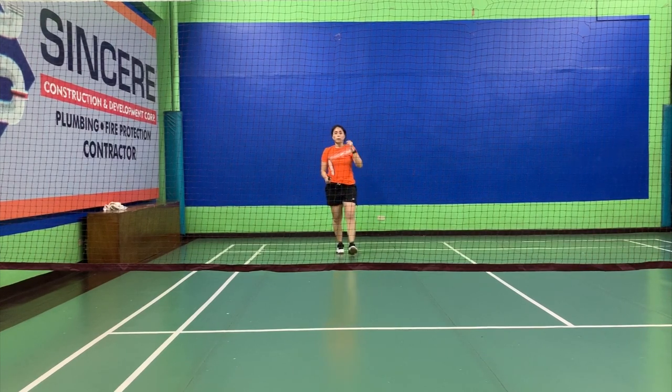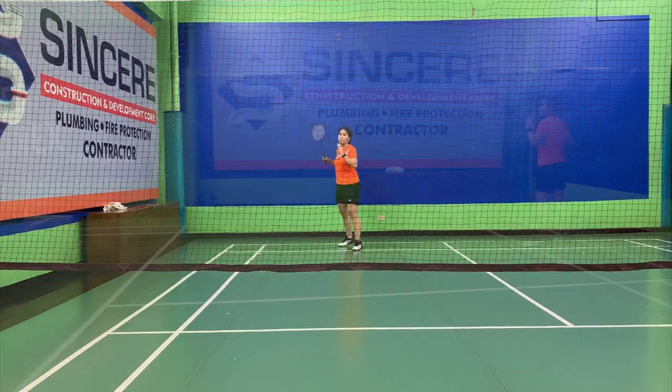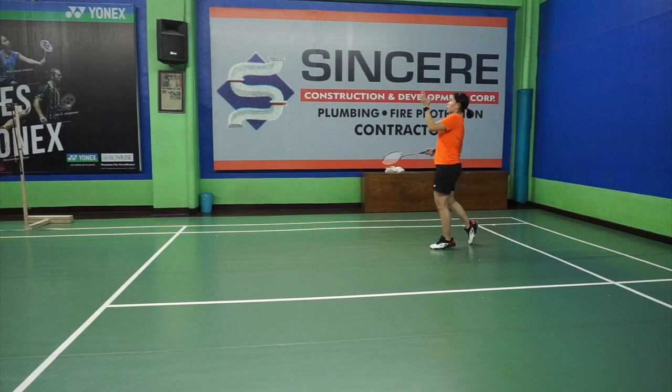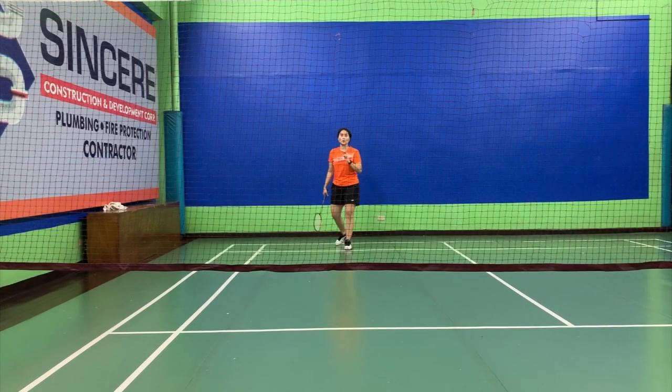Normally, a person with the same height as me — which is 5'2 or up — that would only take three steps to get to the back. If you're so used to the drill already, you don't even think of how many steps; you just know you're already at the back. If you see those professional players, they don't even have to look. When they get close to the back, they know if it's in or out. So that's what we're targeting — when you're so used to the footwork, you know if the shuttle is already going out.